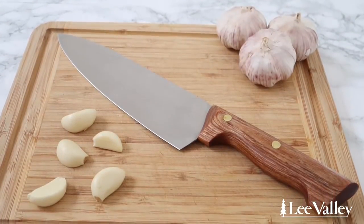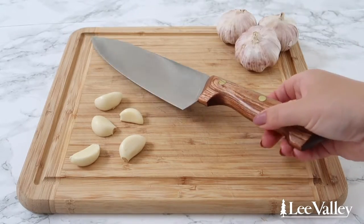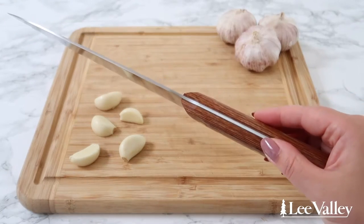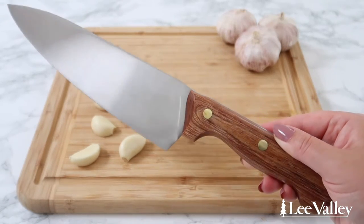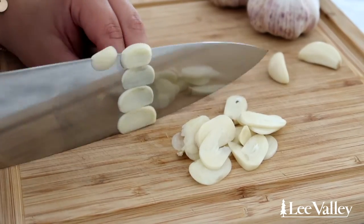Lee Valley's large chef's knife is not only beautiful but it can take on large and small cooking tasks in your kitchen as needed. The blade is made of carbon steel and is much easier to sharpen than stainless steel. You definitely want a sharp knife for more delicate tasks such as thinly slicing garlic.